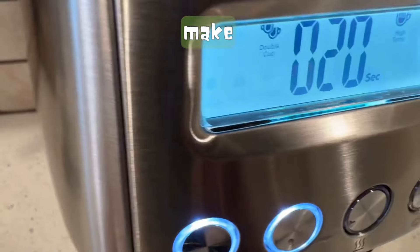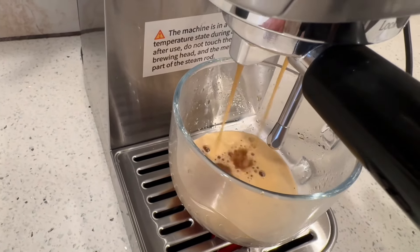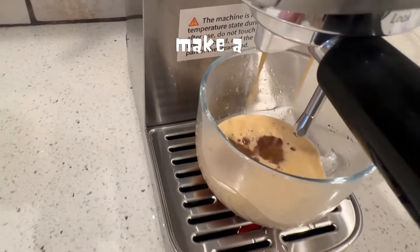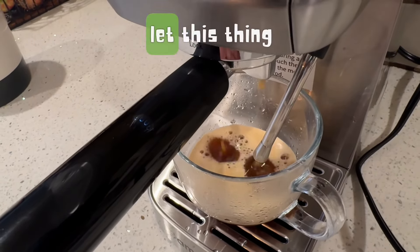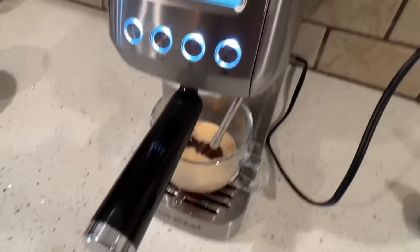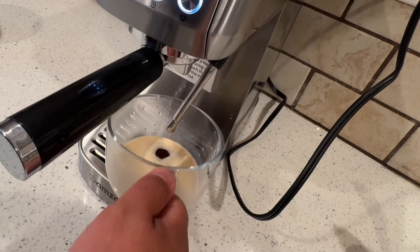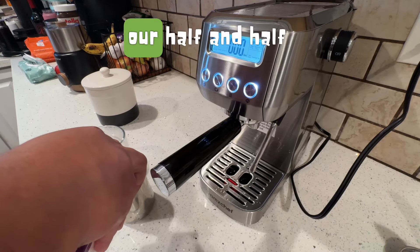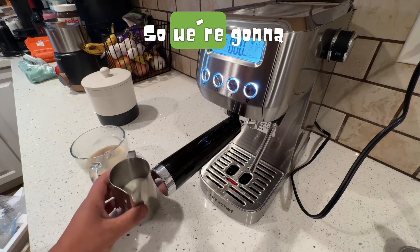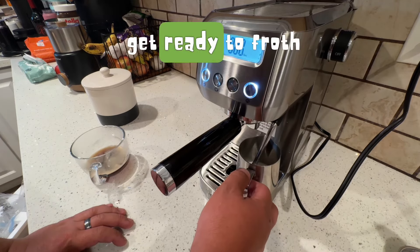Some people even make two espressos at the same time by putting two coffee cups. I just put one — I'm going to make a double espresso for myself and let this thing run through its course. It's smelling really good. We're going to go ahead and get our half and half ready, pour some into a stainless steel cup, and get ready to froth.